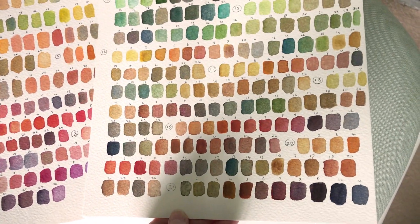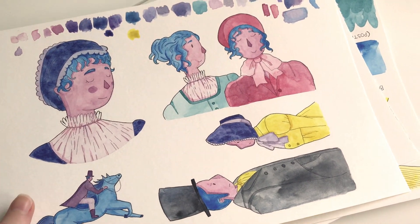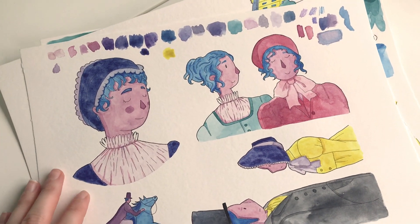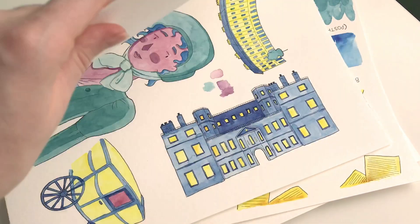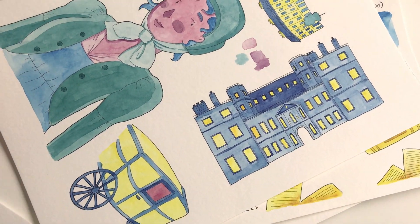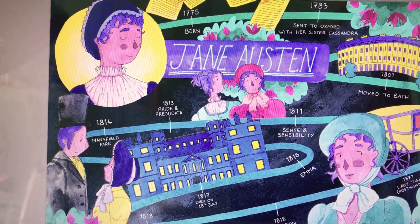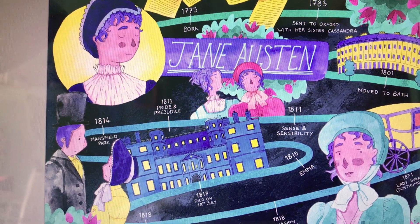I also decided to do a project on creating a timeline for Jane Austen. I just wanted to do something fun and colourful with some information on it. And what I've been trying to experiment with is a collage watercolour piece, so I do everything individually — paint everything on its own — and then when I put it into Photoshop I can put it all together.